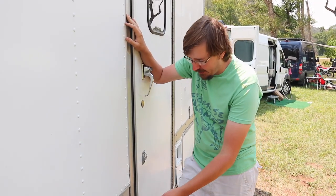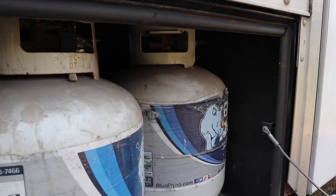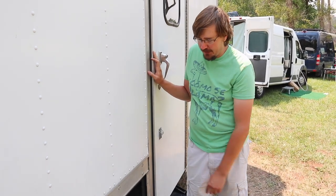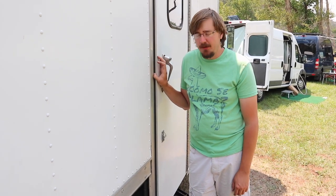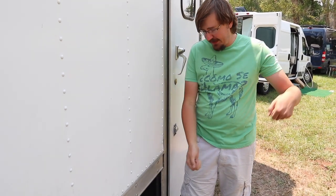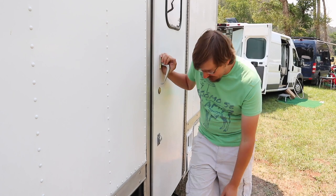This undercarriage toolbox came from Tractor Supply and I fit two 25-pound propane tanks in there. They're on an automatic switchover regulator, so when one runs out it automatically switches to the other, and there's a flag indicator that pops up so you know one is empty. I did have to cut the top out of the box to fit the containers in at an angle, but it's been pretty sturdy.